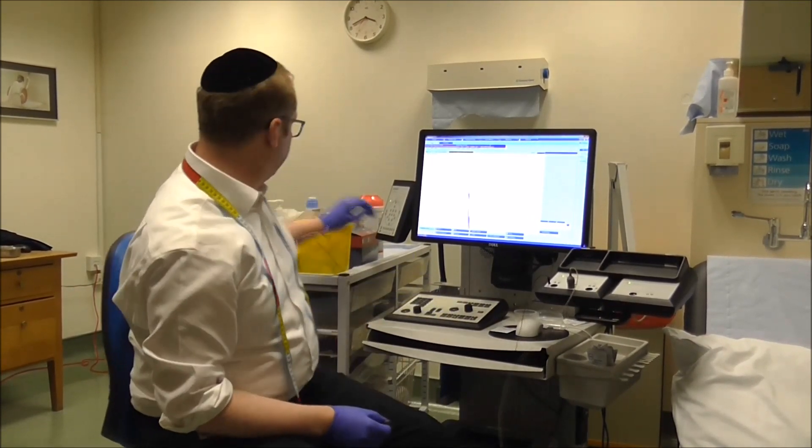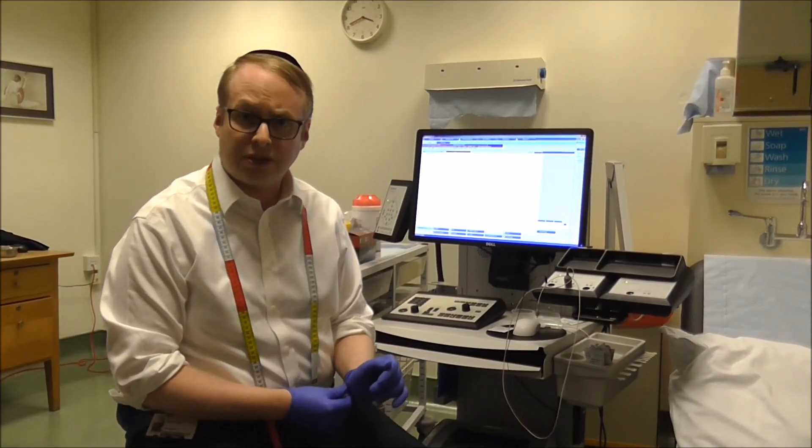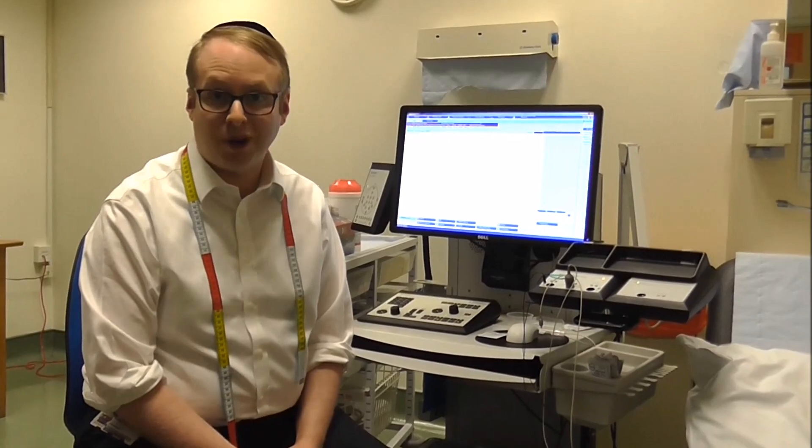When we've finished we just remove the needle, and that's the end of the study. I hope this video has helped explain what these tests are about, and we look forward to welcoming you to our department.